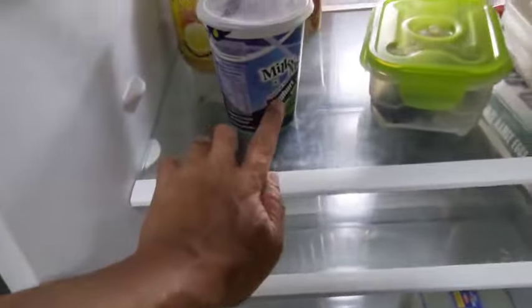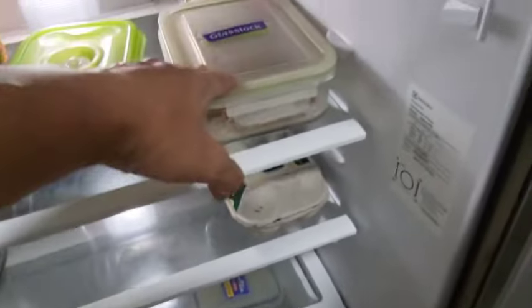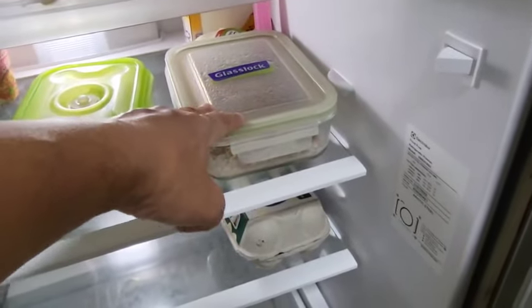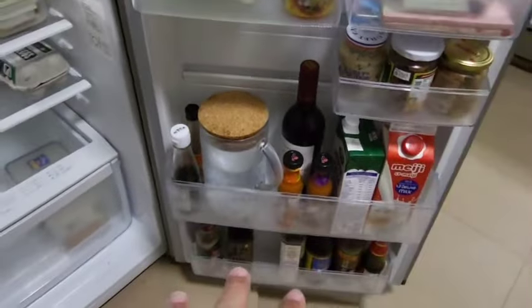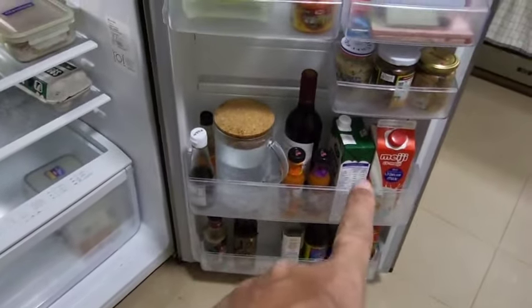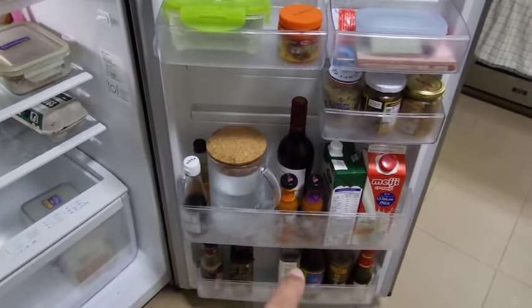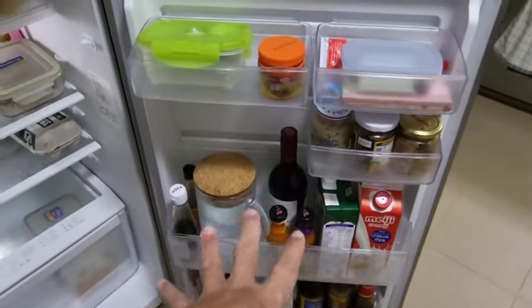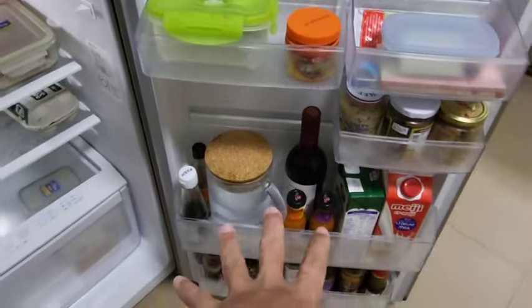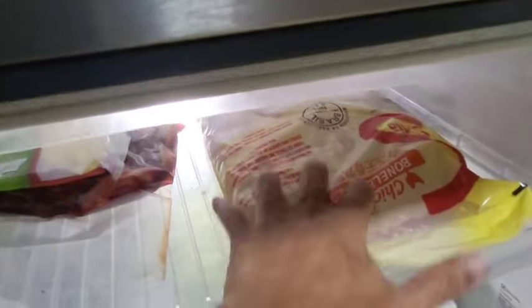In the fridge I have yogurt that I'm using to make a cream sauce, leftover ragu, eggs, tomato paste, and basically all my sauces and condiments. I also have whipped cream. The red wine is for bourguignon, and some of the sauces are just to flavor my minced meat, or to marinate my chicken.